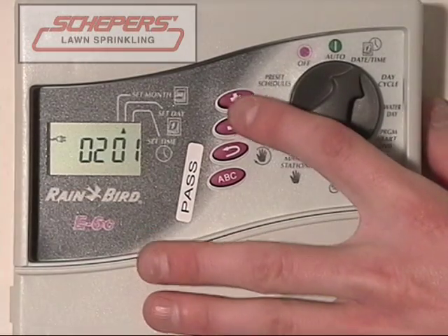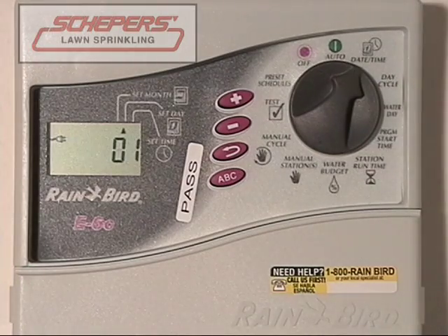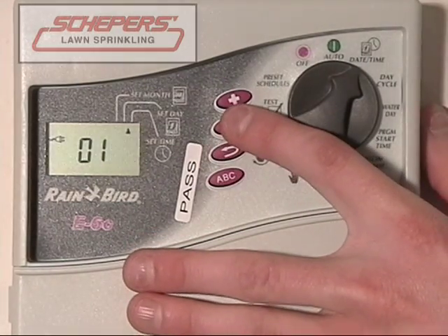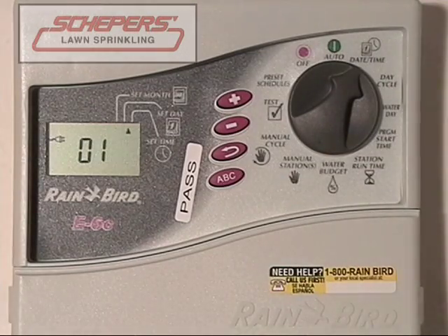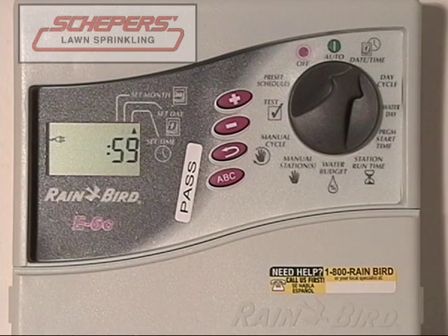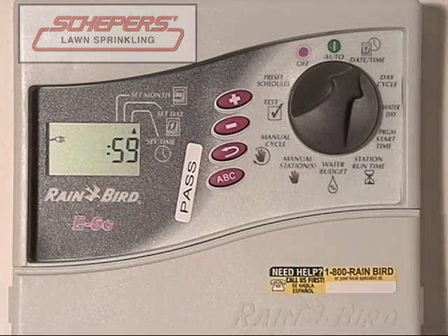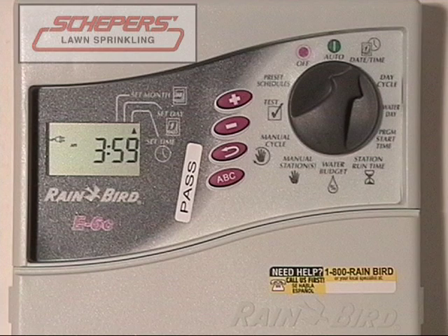Use the up and down arrow keys until the correct month is selected. You can go forwards or backwards. Press enter to move on to the day. Adjust the day by pressing the up and down arrow keys until the proper day is selected. Once it is, press the enter key. Next, we'll do the hour of day. Be careful to know if it's AM or PM. Use the up and down arrow keys to reach the proper time. When you're finished, press the enter key. Adjust the minutes using the up and down arrow keys. When you're finished, press enter, and you should be back to the year. Now you've adjusted the time.